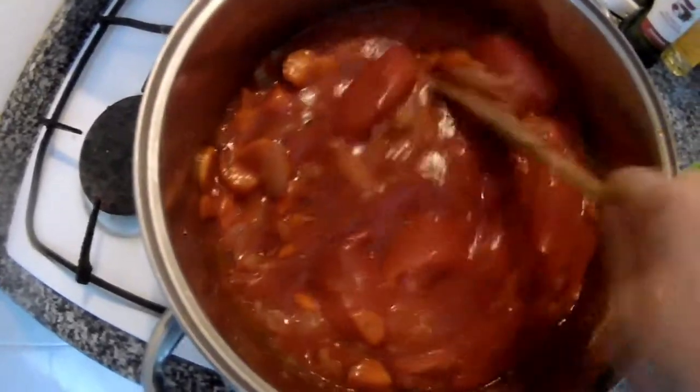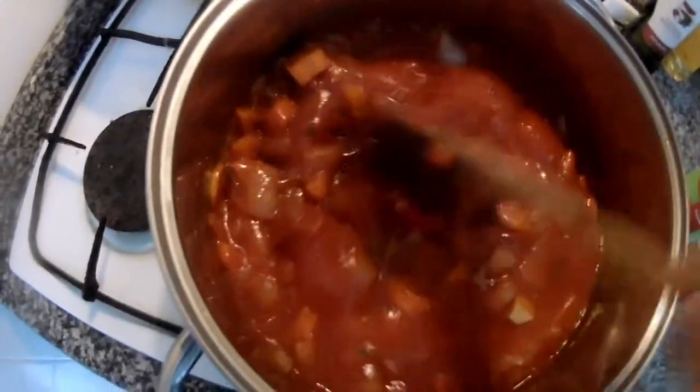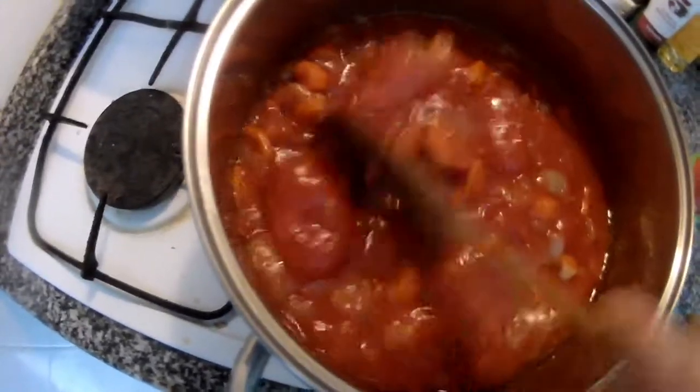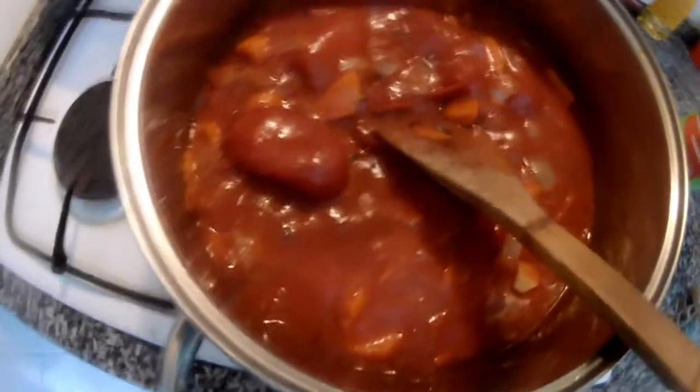This way you can also make a soup — you can put some celery sticks, different vegetables if you like, and just blend it. Cook it and blend it. You can put some fresh thyme, everything.